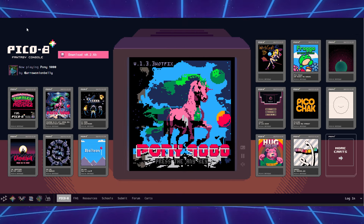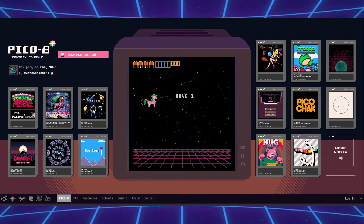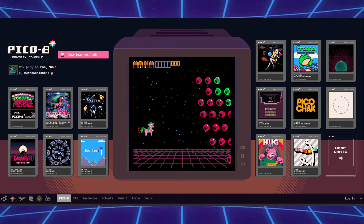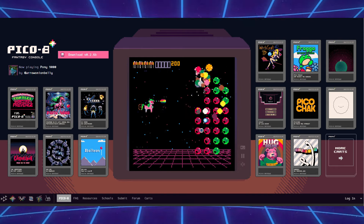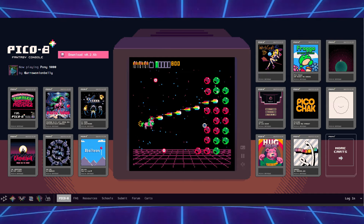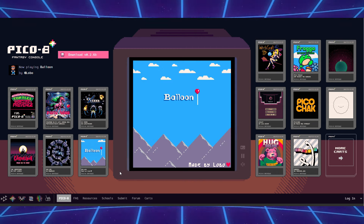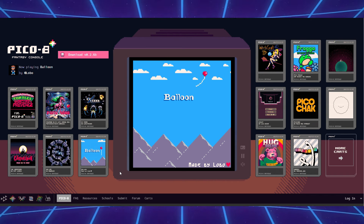The cool thing about Pico 8 is it's a fantasy console. It's not like your normal old school retro consoles we're used to - Genesis or NES. There isn't an actual physical console. Once you pay the license, you have access to thousands and thousands of games. On top of that, you can be your own developer and create awesome retro pixelated games. They look just like your 8-bit and 16-bit games that we all grew up on. There's a really awesome creativity behind it because just regular, random, awesome people are creating these games - it's very indie.